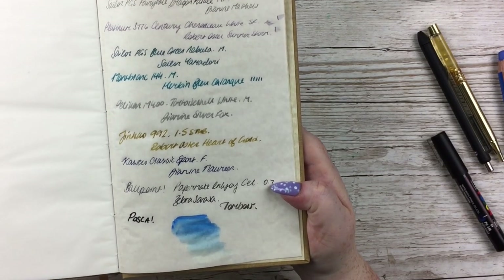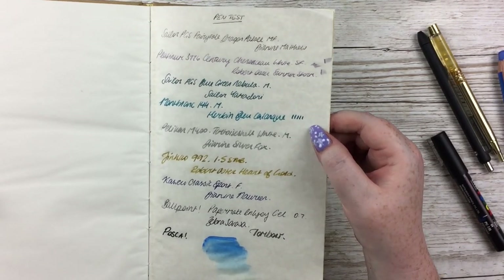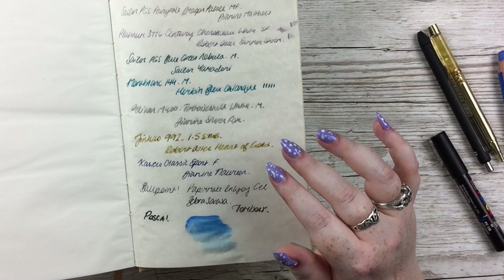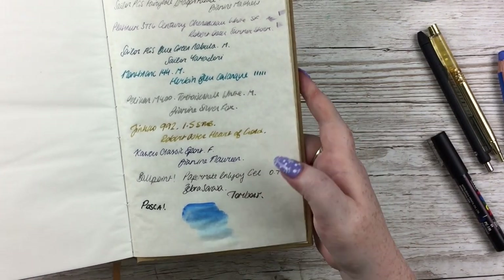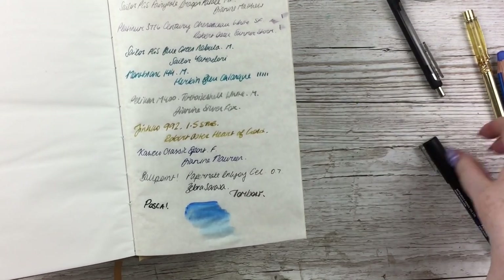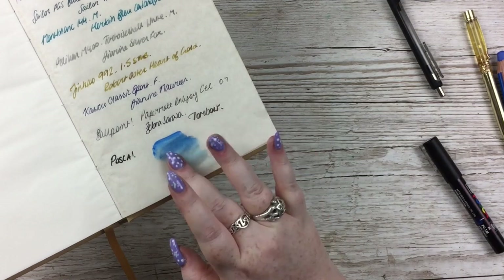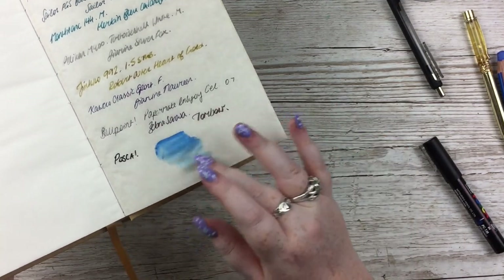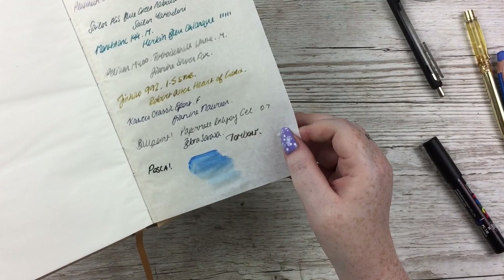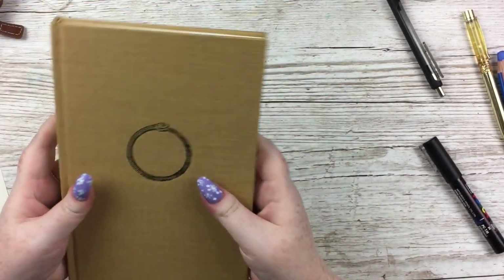Finally, the Stabilo Woody activated with water — that is really lovely, I like this a lot. So to summarise the pen test: various fountain pens performed great; the only one that feathered a little was a very wet ink. The Paper Mate Ink Joy struggled but that could be my pen; the Zebra Sarasa gel pen was fine. Tombow fine, Posca paint pen great, and the Stabilo Woody dried really quickly. You can see the cockling effect when you add lots of water — gorgeous.